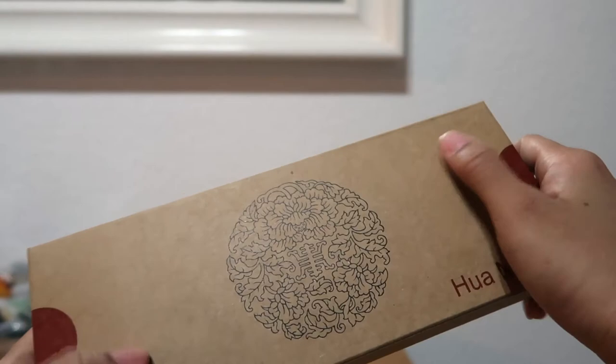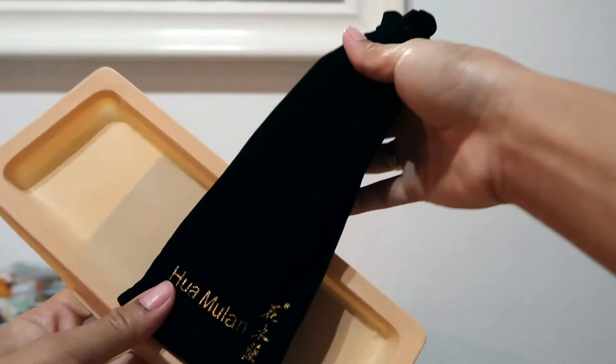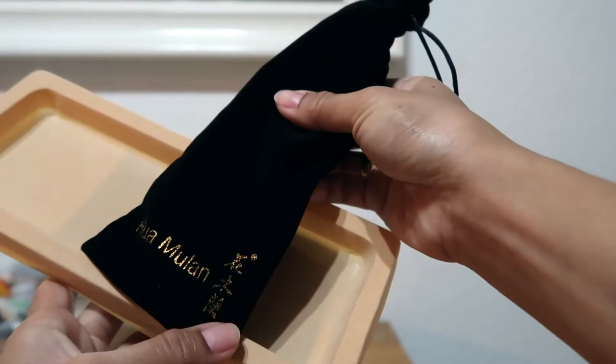We have another layer of packaging for the comb, which is there to protect the quality. Here it says Huamulan and some Chinese writing, and at the back it's just plain. Let's put that aside.